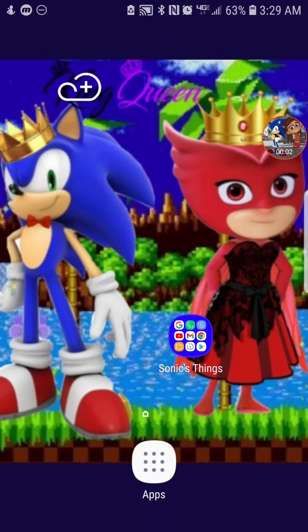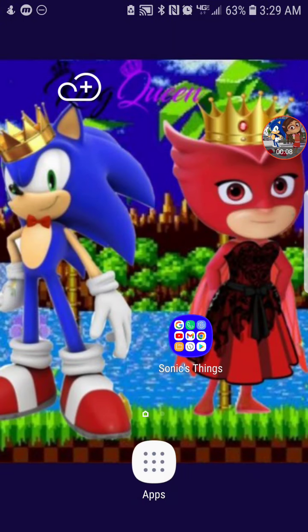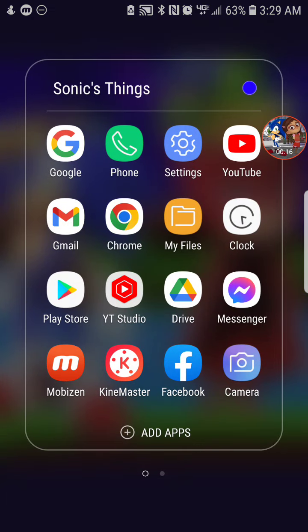Hello everyone, I'm Sonic the Hedgehog, and today my dad Sonic wanted me to do this video for him. In today's tutorial video, let's go ahead and get started.